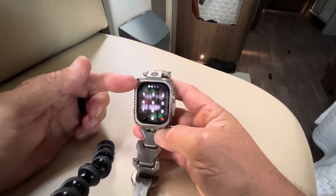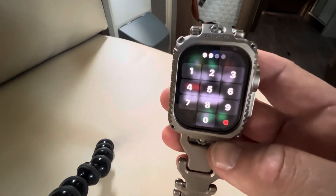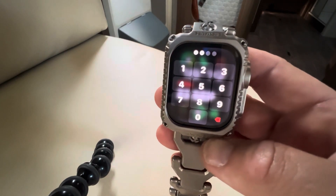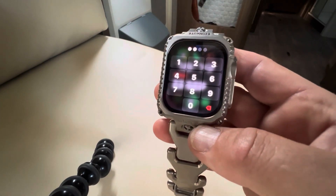The screws to put the face on are so fiddly — I have glasses on and they're very, very small Allen bolts, tiny ones. I did drop one, looked for it for half an hour, and found it stuck to the magnet on the strap.